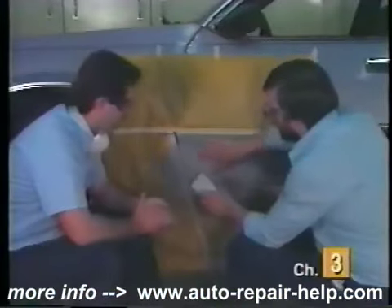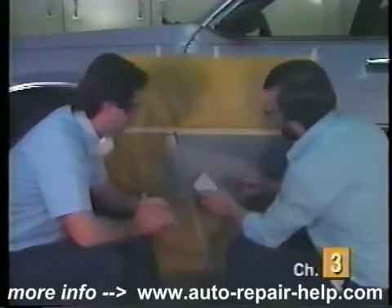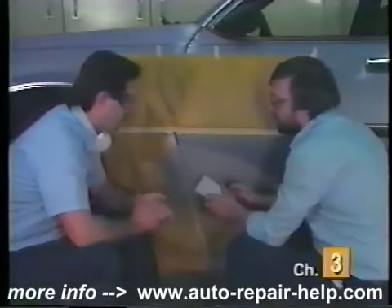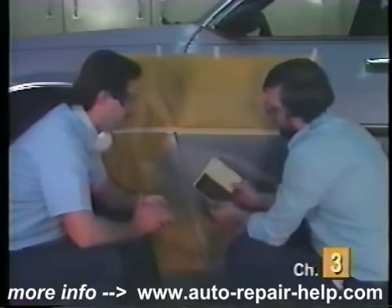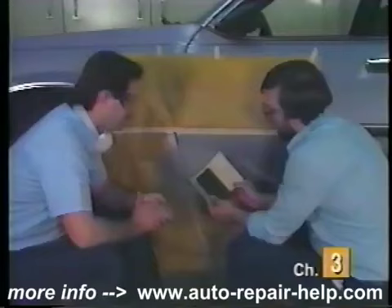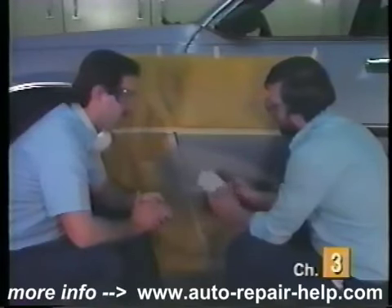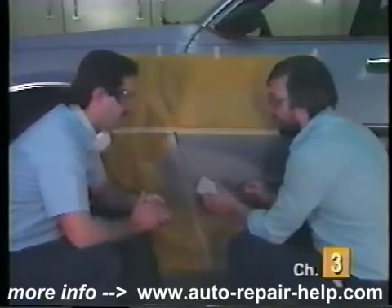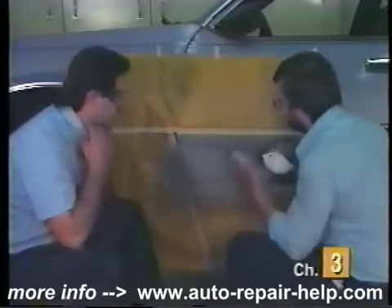Our primer looks pretty good. It looks like it's set up pretty good now. We're going to sand it with some 320 grit paper. What do you have inside the paper there? I'm using a sponge as a pad so that we don't get any finger marks as we're sanding. We're going to have some kind of pad in between our work and our hand as we're sanding.